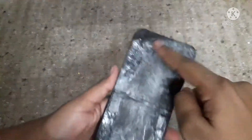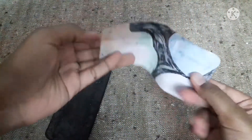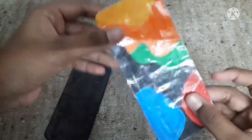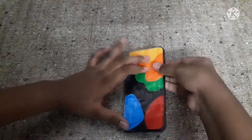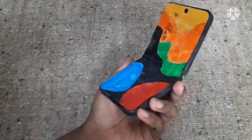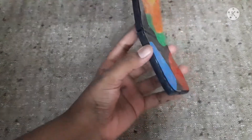Now we need to make a wallpaper for the front. I have already made a wallpaper on paper — you can customize it yourself. I have also laminated the top with cello tape. Now we have to stick it: first align it properly, leave some gap for the bezel, and also make a hole in the center for the selfie camera. After sticking the wallpaper, it looks amazing.